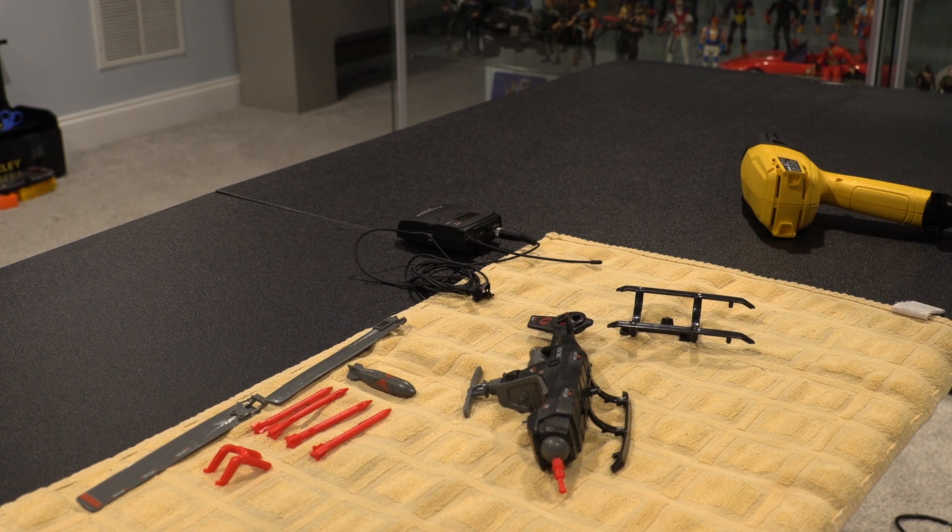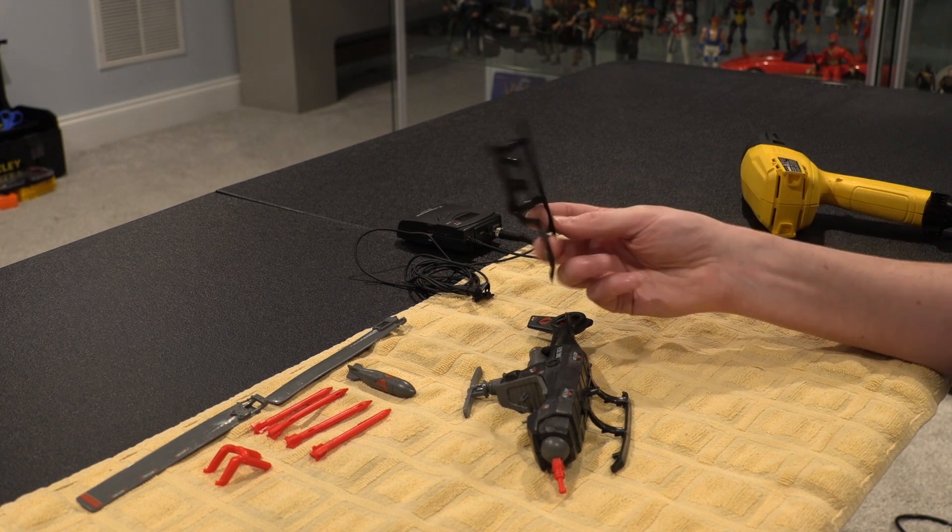A few months ago — it might have even been over a year ago now — you might recall I opened a mystery box from Tony at Analog Toys. You can go back and find that video, I'll link to it. But in the box was a pretty much complete Fang, but it had broken skids.